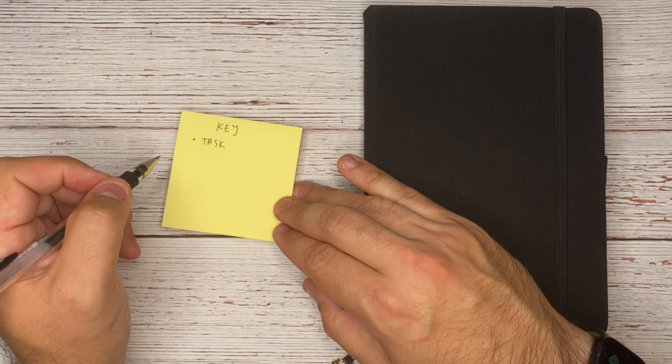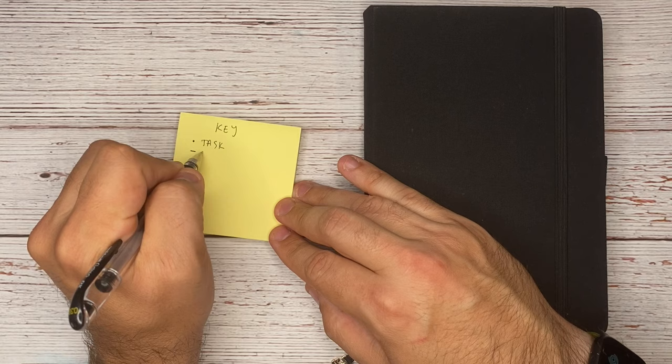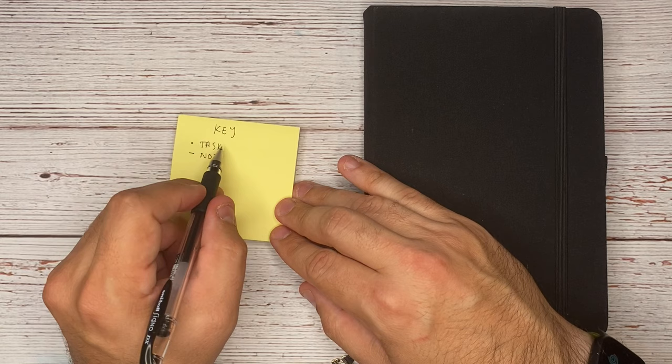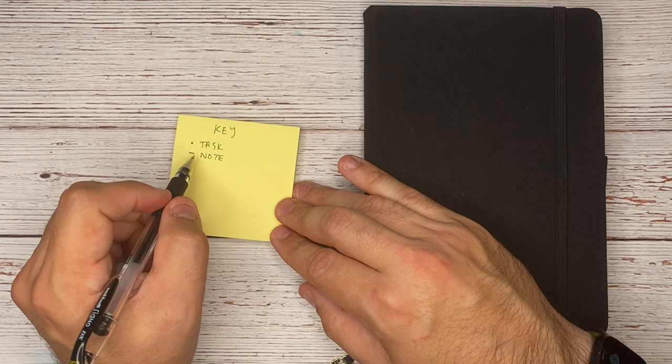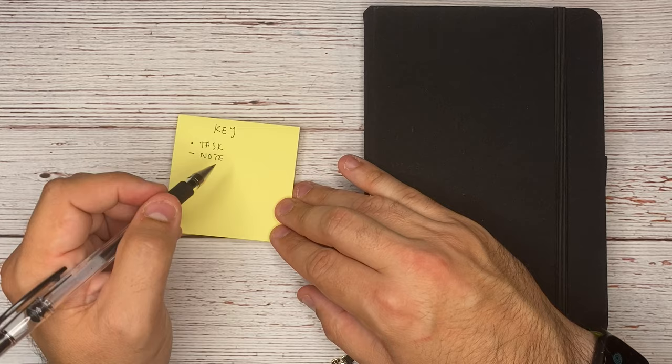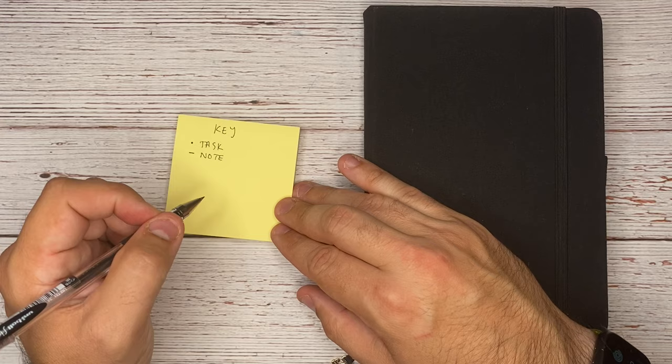If it's not something that you have to action on, you're going to draw a dash, and that's going to be a note. Sometimes it can be a note under a task — for instance, if I need to email Joe back about the latest designs, that's an action. But the note is just something I need to remember for myself. This could also be for a random thought, a website you saw, something you want to get back to. It doesn't always have to be related to your task.